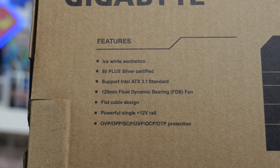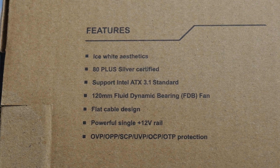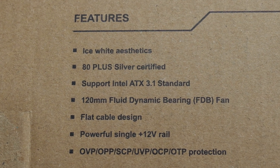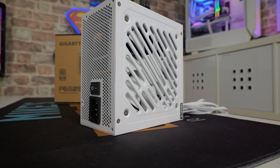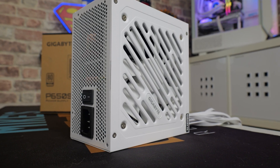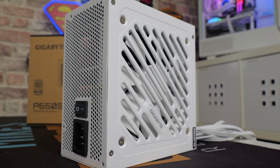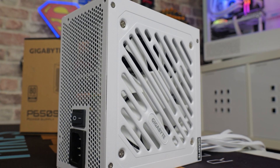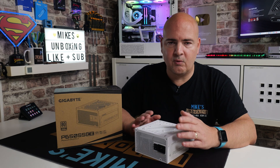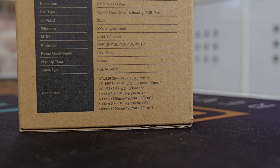On the back of the box it goes over key features such as the ice white aesthetics, the 80 Plus Silver, ATX 3.1, the 120mm dynamic fluid bearing fan, the flat cable design, and the powerful single 12 volt rail. It also lists protections including over voltage, over power, short circuit, under voltage, over current, and over temperature protection, plus active power factor correction. The 12 volt rail delivers 54.1 amps — somewhere around 649 watts — basically the 650 watts on the ticket. The 5 volt and 3.3 volt rails also give out around 100 watts or more.